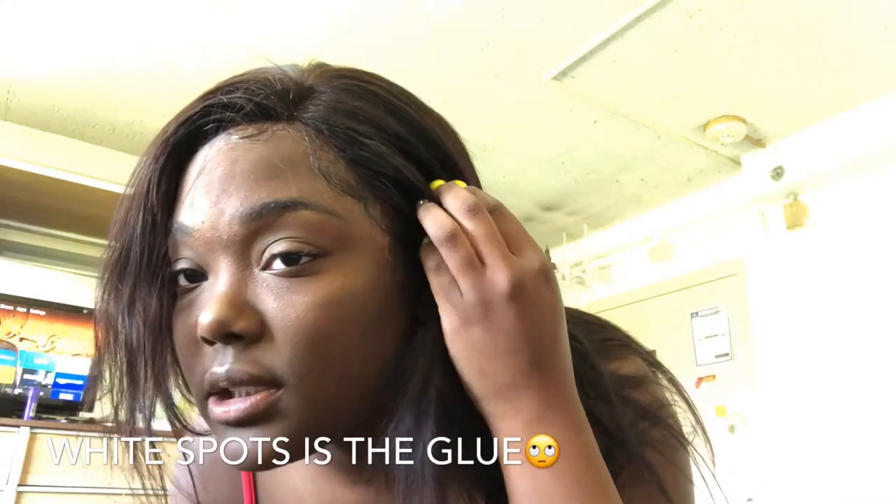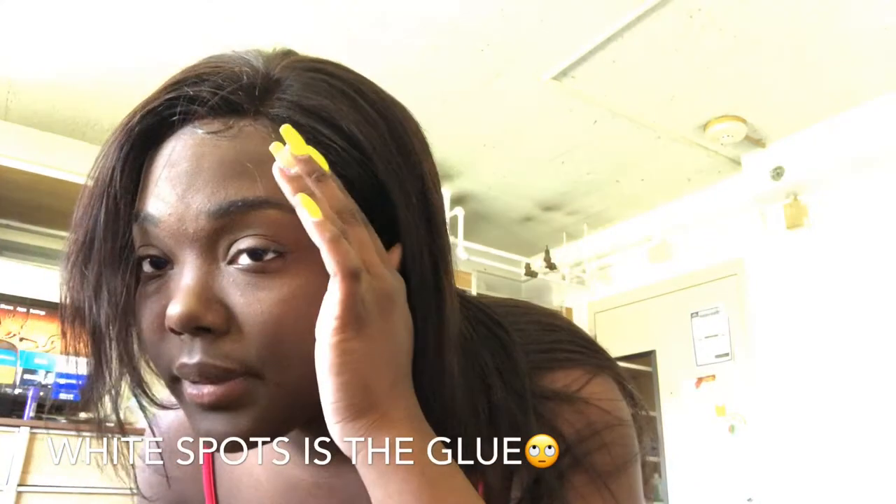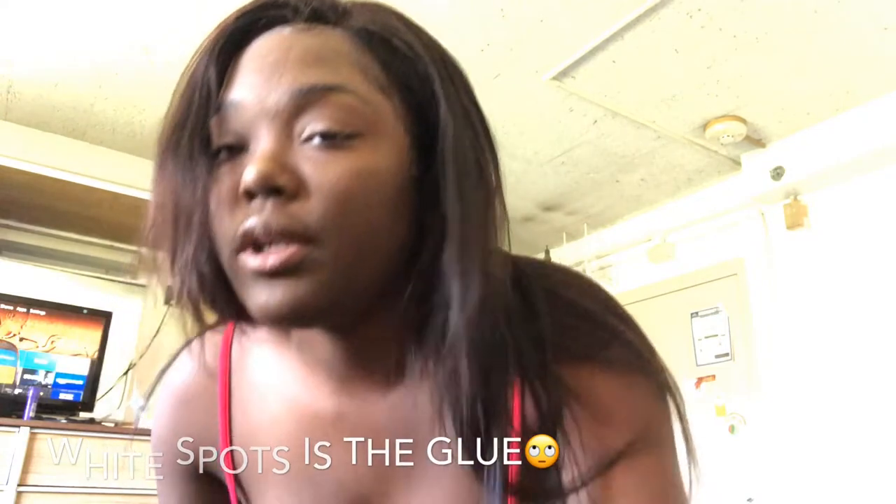I'm gonna give y'all more updates. Up closer — I didn't pluck as much. This is my first time with a closure so I don't know, I feel like this looks okay. But I didn't bleach the knots either, and right here is like too thick so I feel like I need to pluck a little bit more. I think I made a mistake when I was making it so I'm gonna have to try it again. I'm gonna buy some more hair from other places and review them too.